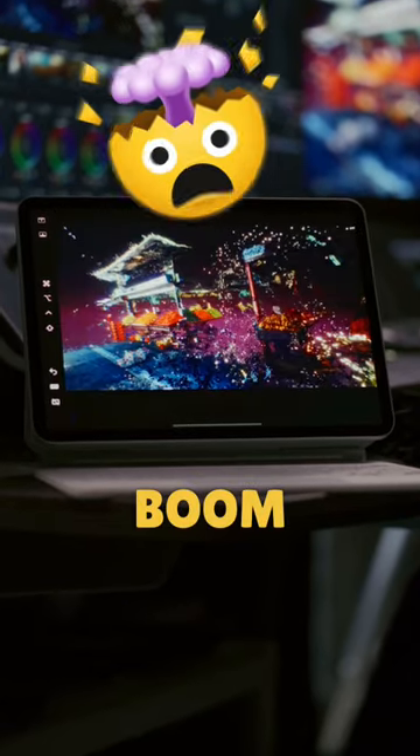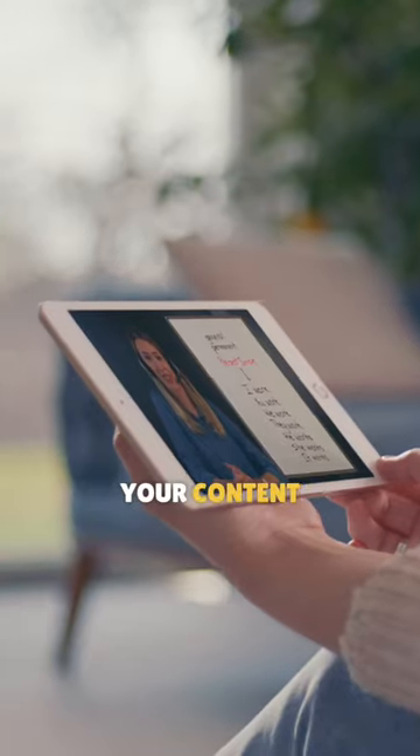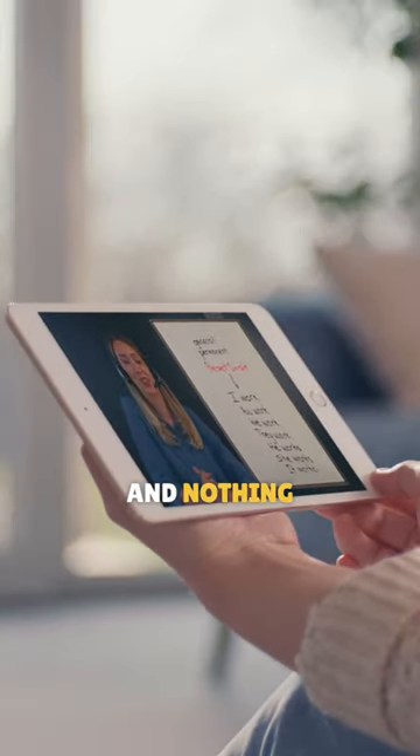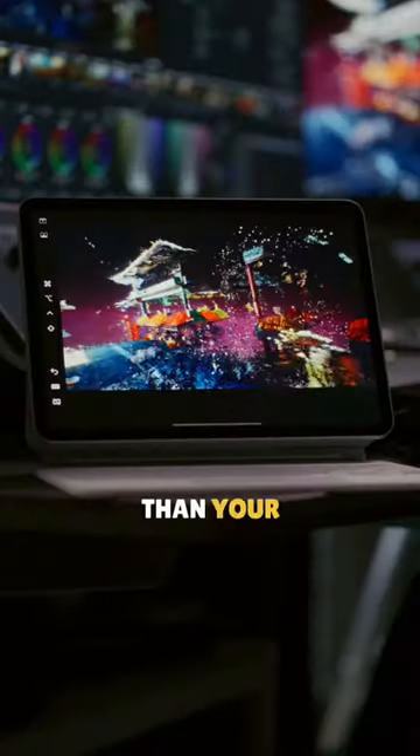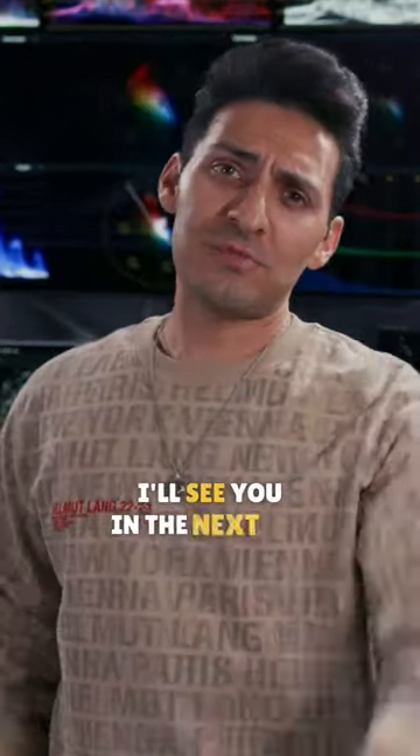And boom. If you're wondering why iPad — whether you're talking about clients or viewers, they're gonna be watching your content on mobile devices, and nothing is more calibrated than your tried and tested iPad. If you wanna see more content like this, like and follow. I'll see you in the next one.